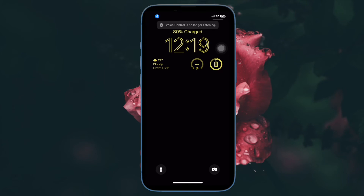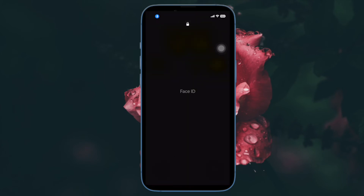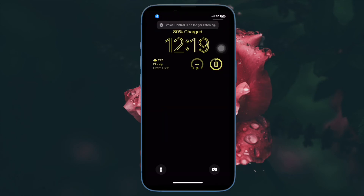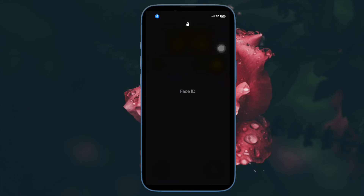If that doesn't work and you are presented with a passcode screen, say for example 'tap 1' to press the 1 key on the screen with your voice. Then repeat this action for all 6 or 4 digits in your passcode to unlock your iPhone. That's pretty much it.